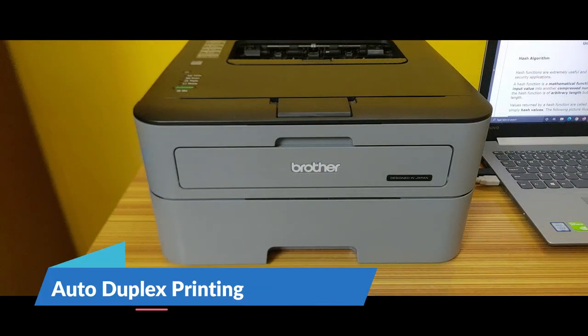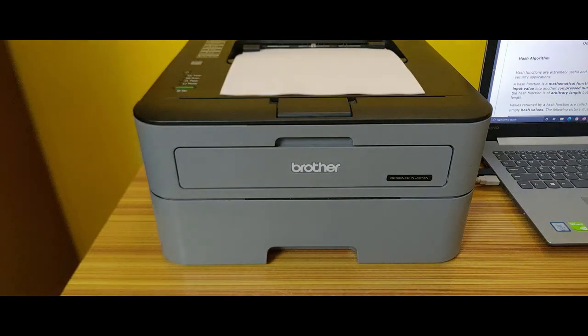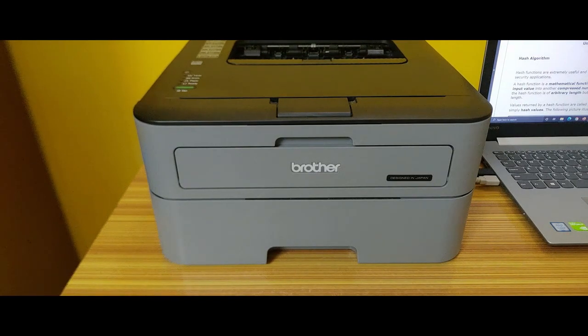It comes with auto duplex printing, which means the printer supports printing on both sides of the paper. Once one side has printed, the paper will go back into the printer, saving paper and your precious time.